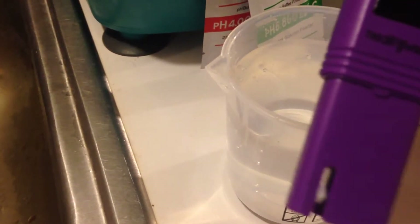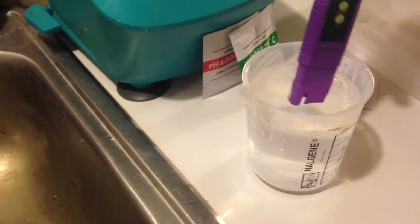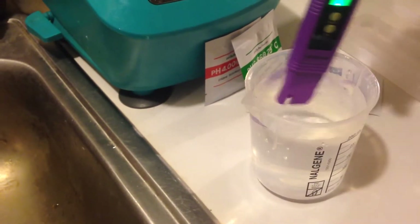All you do is take the cap off and then turn it on. Then I'm going to put it down in the water and see what my pH is. It takes a few minutes to get a reading.